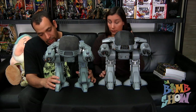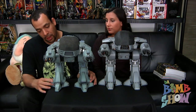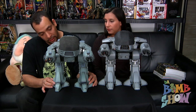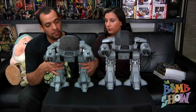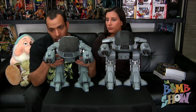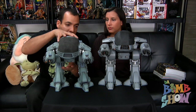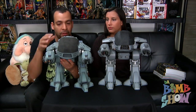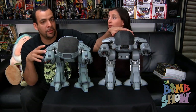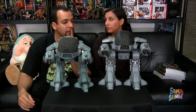To give you an idea: the original ED-209 has 15 points of articulation — one point at each ankle, one at each knee, two at each hip, two on each arm, and the head swivels. This new guy has well over 60 points of articulation.